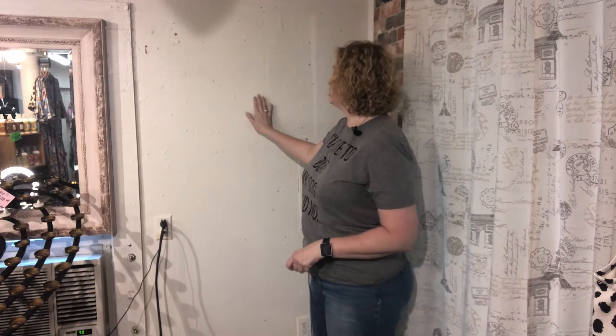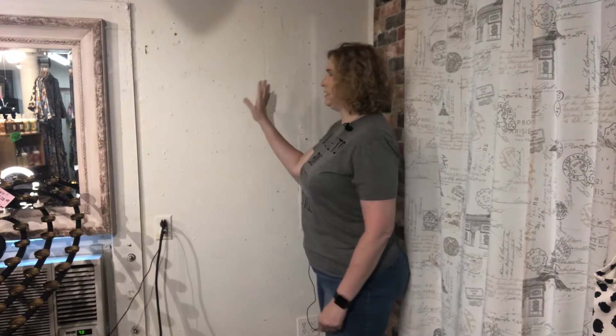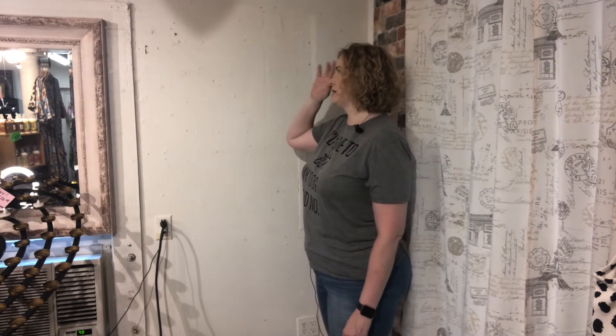Hey guys, welcome! My name is Ann and I'm from Pearson Bell at Home. Today we're going to work on this wall. There are a ton of nail holes, screw holes, any kind of hole you can think of on this wall. We're about to do some changes in here and I don't want to re-skim this necessarily, but I do want a cool treatment, so I'm going to show you how we do our schmear here in the shop.